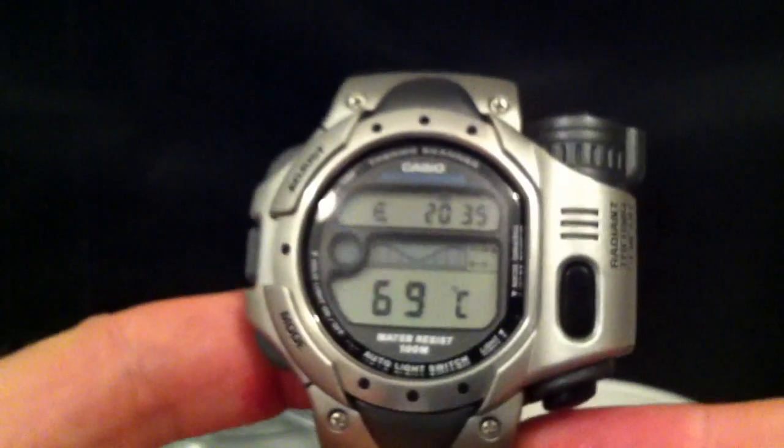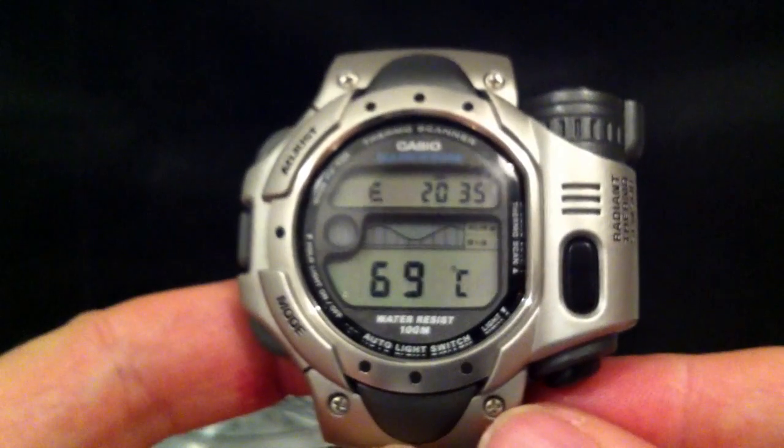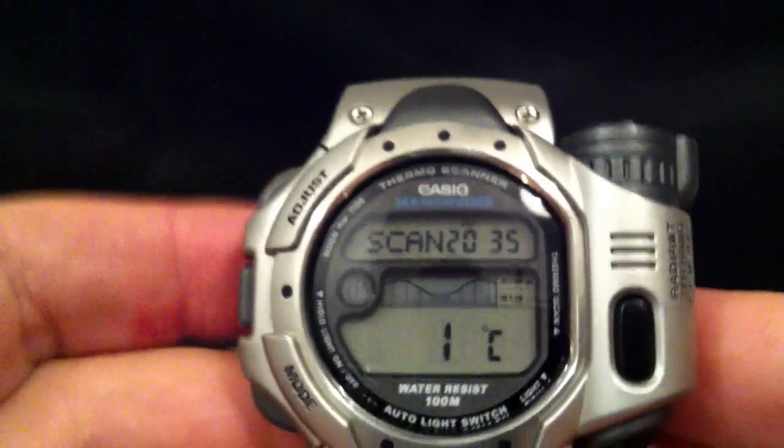I've got a couple of things here. I have a nice hot cup of coffee and a nice cold glass of gin and tonic. So let's just do a quick measure of the coffee. It takes about three seconds for it to take a reading and it beeps to let you know it's done. So 69 degrees centigrade — obviously it was boiling but it's taken a couple of takes to get to this point. And let's show what the ice and the gin and tonic are measuring. So that's showing one degree centigrade. That's pretty cold.